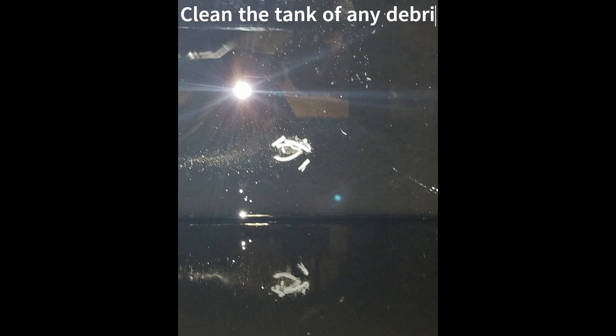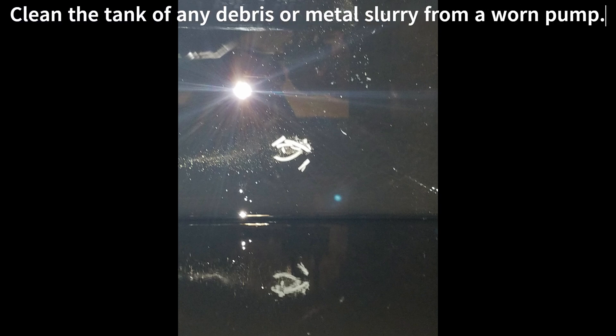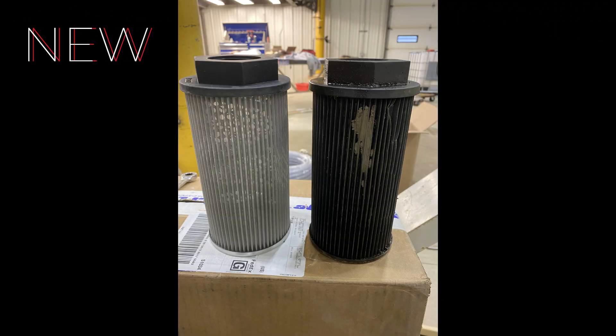Make sure to thoroughly clean the reservoir with a solvent and absorbent pads. No paper towels are to be used in the reservoir — they can catch and tear, leaving debris. No pipe sealant or thread tape is to be used on the fittings inside the reservoir. The suction strainer needs to be cleaned or replaced.